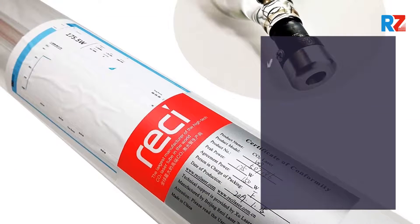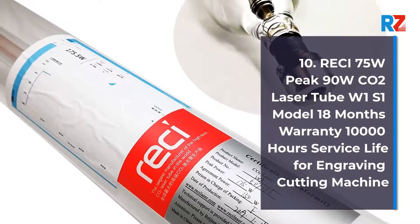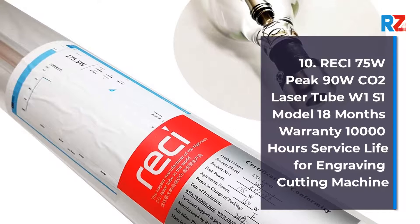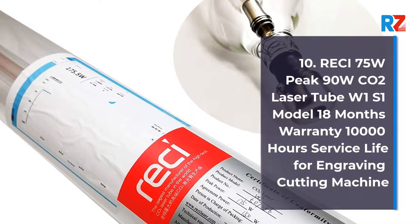10. Retchy 75 Watts, Peak 90 Watts. CO2 Laser Tube W1/S1 Model, 18 Months Warranty, 10,000 Hours Service Life for Engraving and Cutting Machine.